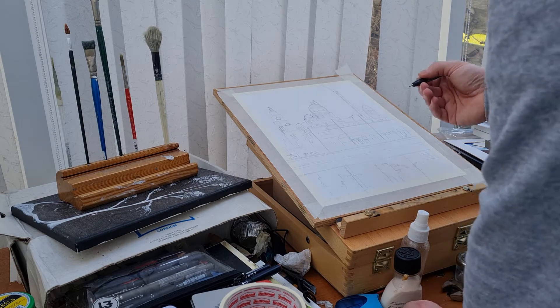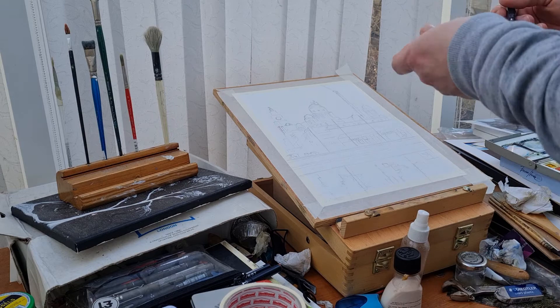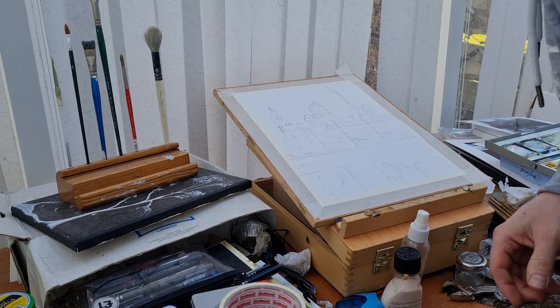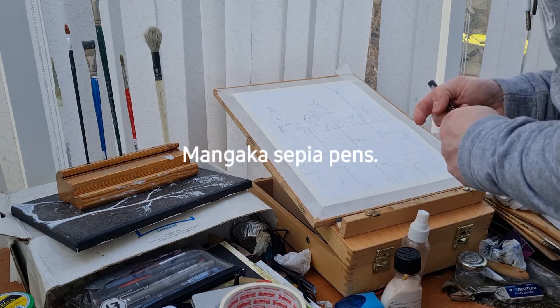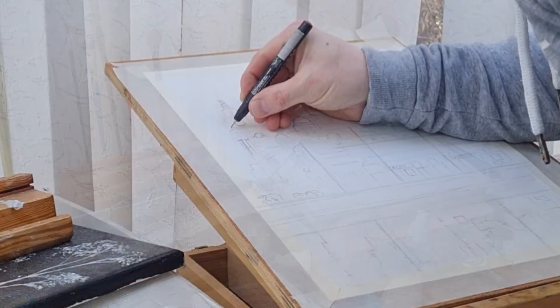It's just started raining here, so hopefully that doesn't distract too much on the audio. I'm just in my conservatory and the rain's coming down on the top of the windows.